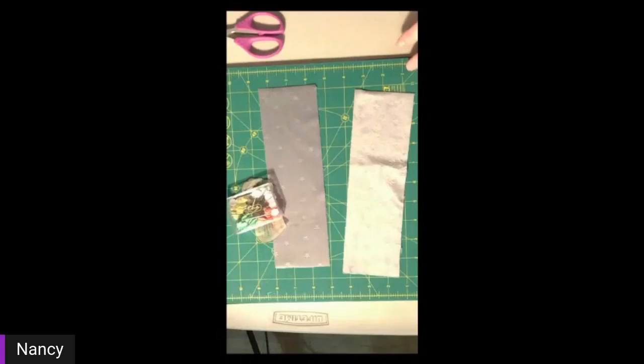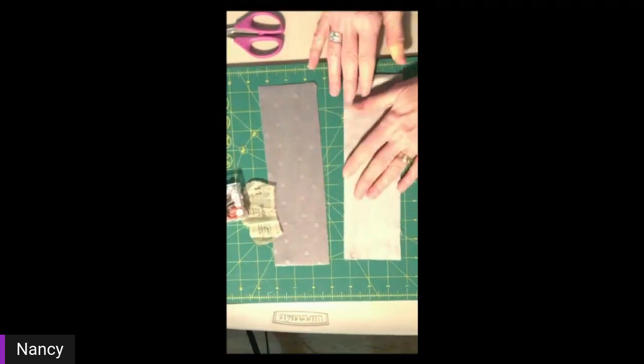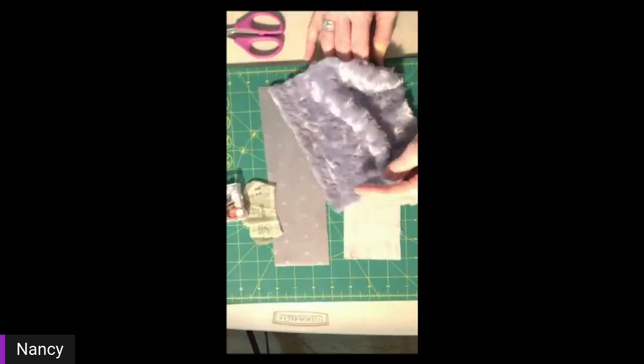First of all, cutting — it can be a little bit challenging. It does stretch and it can be hard to get a straight edge. I'm going to change my camera view. So I have two pieces of minky that's fairly flat — not like the furry minky. When you're working with your minky, the first thing to be aware of is the nap, because if you're doing a strip quilt where you're sewing pieces together, you want to make sure the nap is going the same direction on both.